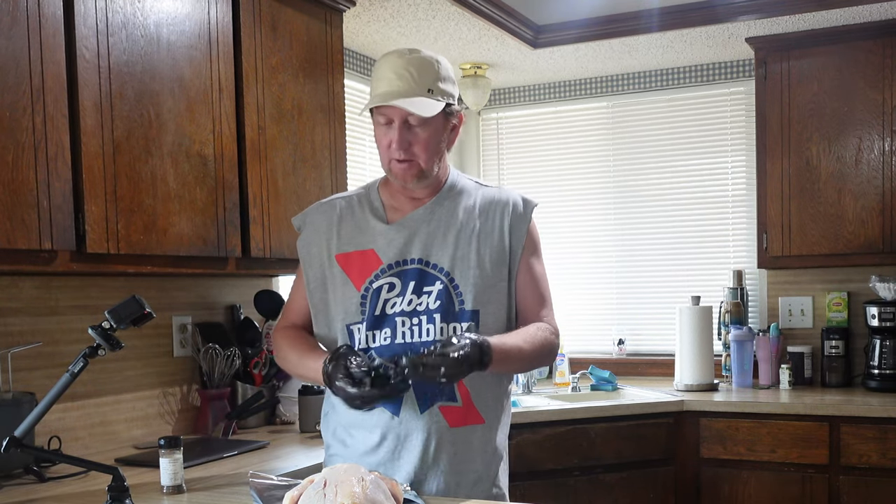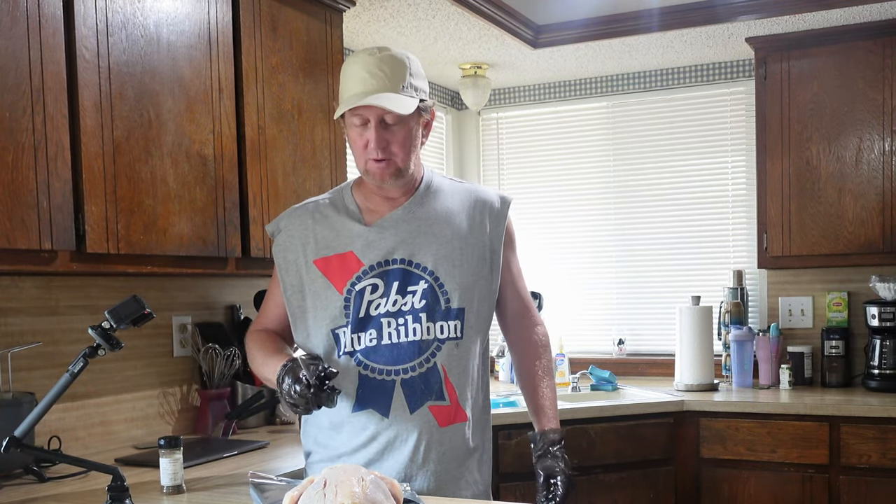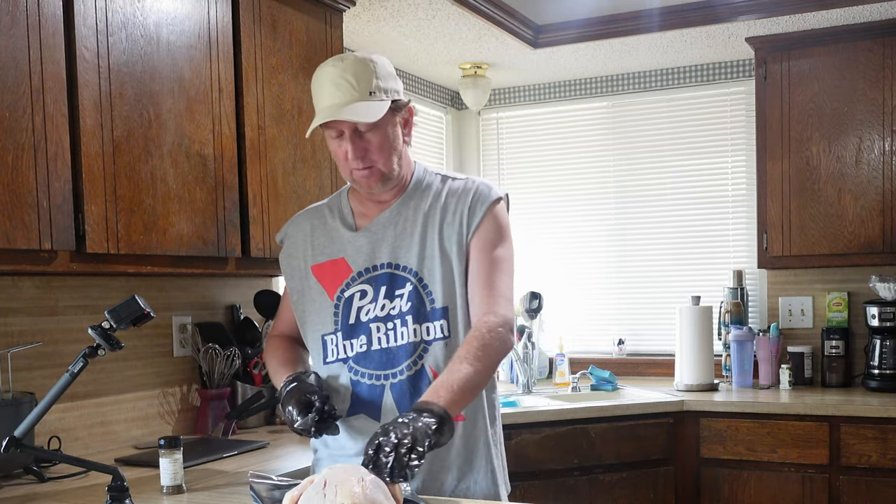Welcome back to the Okie Smokin' channel. Today we're going to try a spatchcock chicken on the pit barrel instead of hanging it.